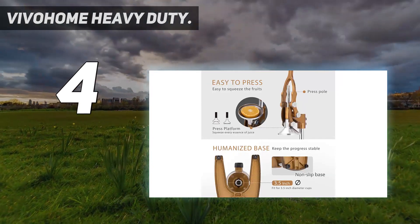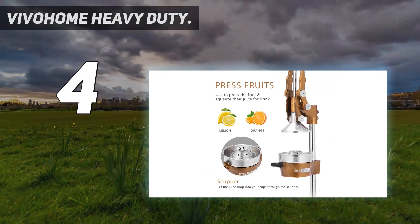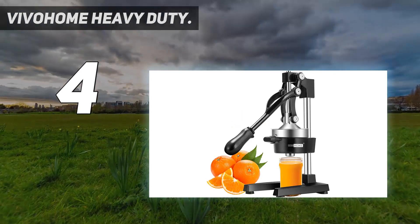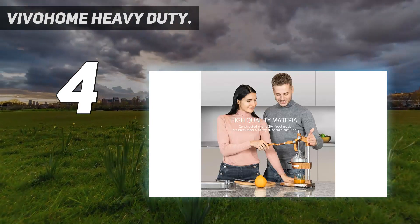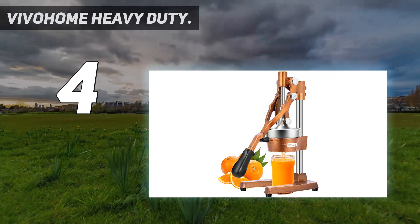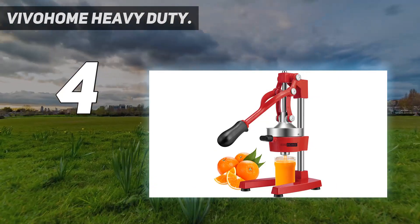The biggest drawback of this model is the amount of space it takes up in a kitchen. The juicer is made of 304 stainless steel and heavy-duty solid cast iron, which is durable for long-time use. It's perfectly safe and provides pure, healthy, fresh juice. The labor-saving, ergonomically designed rubber handle delivers maximum results with minimal effort. With a sturdy handle that can withstand 2,300 PSI, the juicer will fully extract the juice. A heavy-duty base with suction legs further improves stability and reduces sliding and tilting.